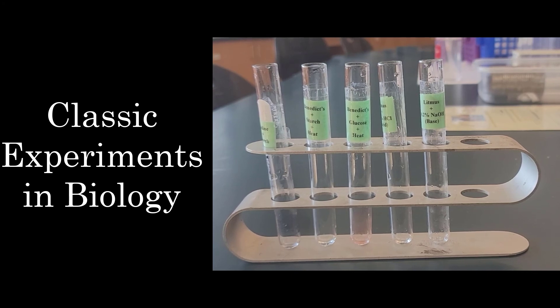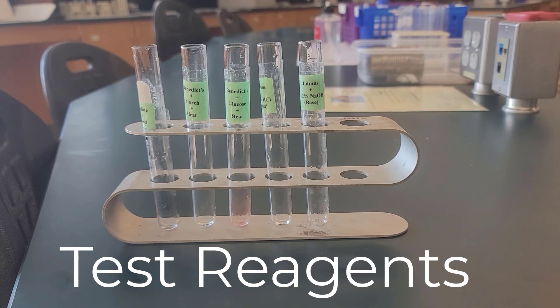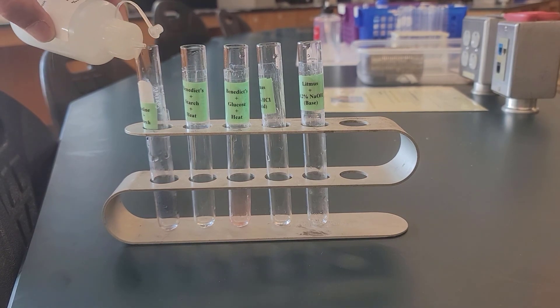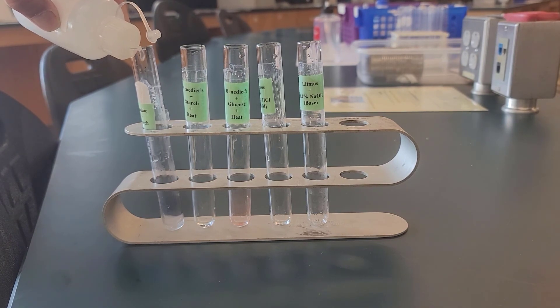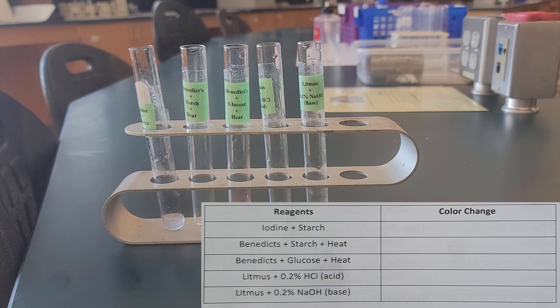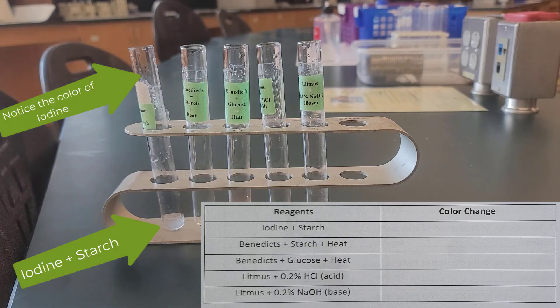Today, classic experiments in biology. In this first experiment, we're going to go over the test reagents. In test tube one, we're going to mix iodine and starch. You might find it helpful to have this chart handy so you can write down the color change, because that'll be helpful in other experiments. Note the color change.